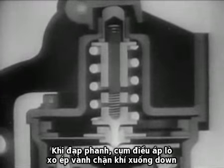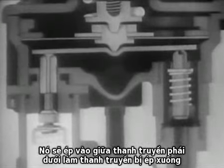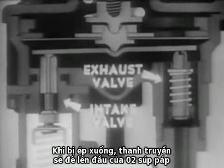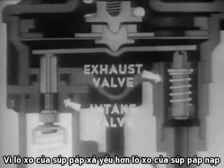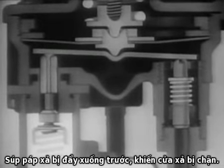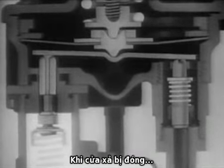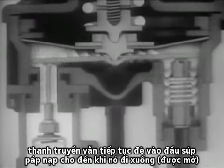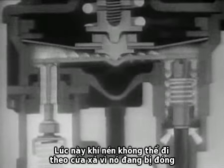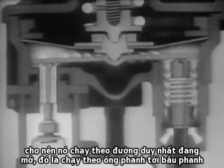When we press down on the brake pedal, the pressure-regulating spring assembly forces the diaphragm down, pushing down on the middle of the rocker arm. As the rocker arm moves down, it pushes against the tops of the two valves. Because the spring of the exhaust valve is weaker than the spring of the intake valve, the exhaust valve moves down first, closing the exhaust port. As soon as the exhaust port is closed, the rocker arm pushes against the intake valve until it opens and compressed air rushes in from the reservoir. The compressed air takes the only route open — through the brake lines to the brake chambers.